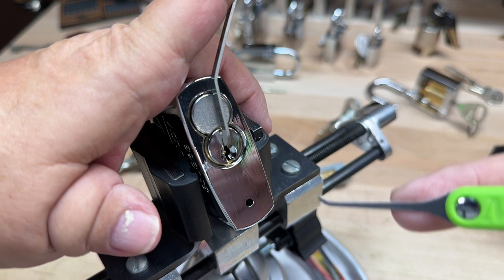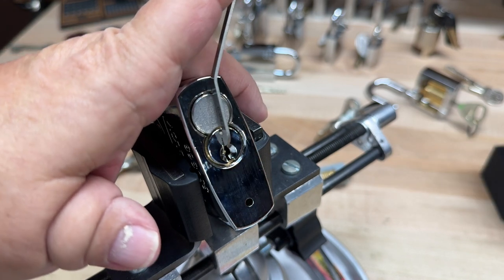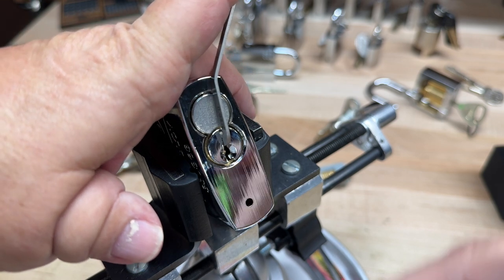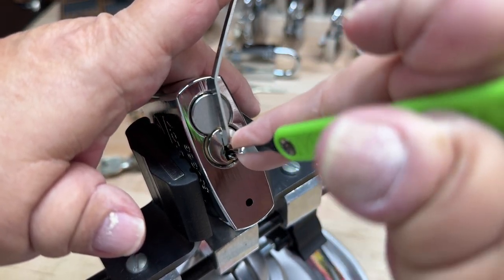I'm using a Moki gem that I just got in today. I bought all three of them, and this is the medium gem — I'm just happy it came in today. I'm going to be picking a Lockwood 356S63, another blue level lock for the Lock Pickers United belting system. This is a six-pin, by the way.